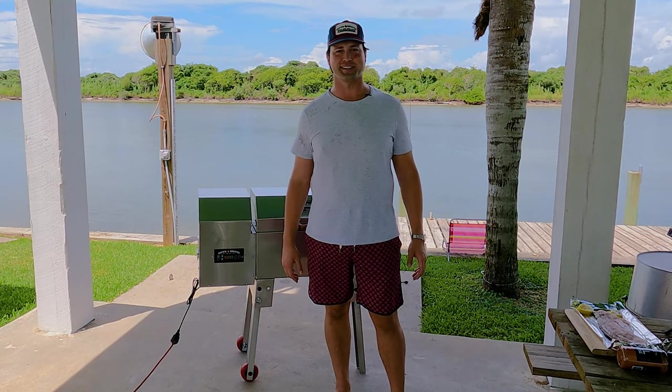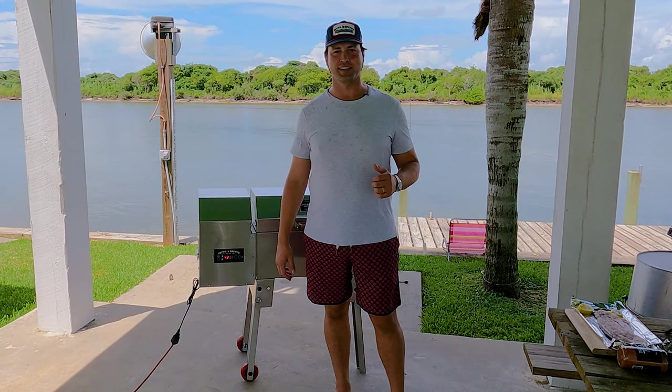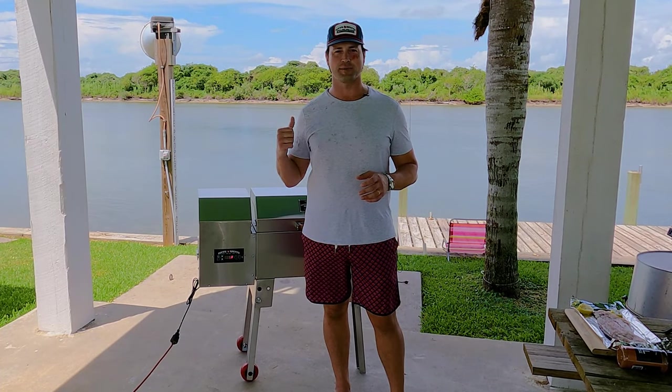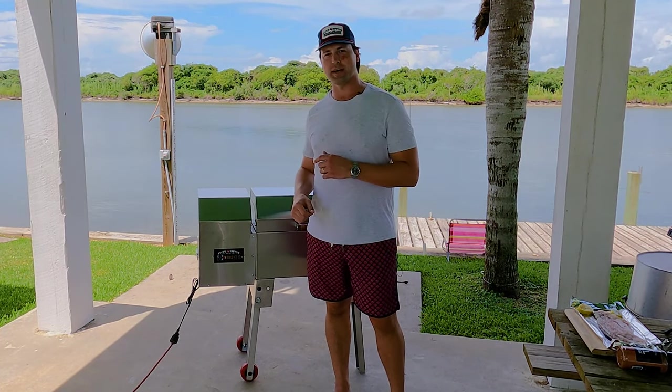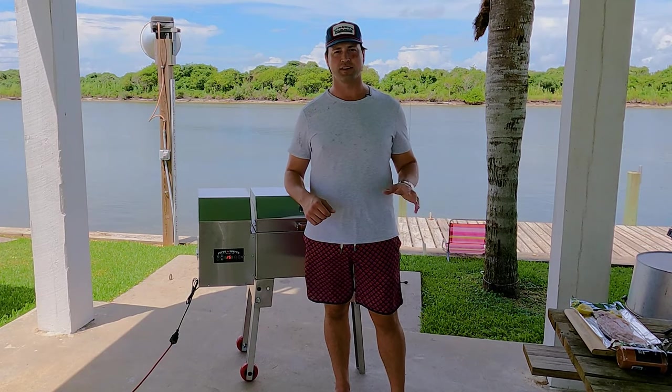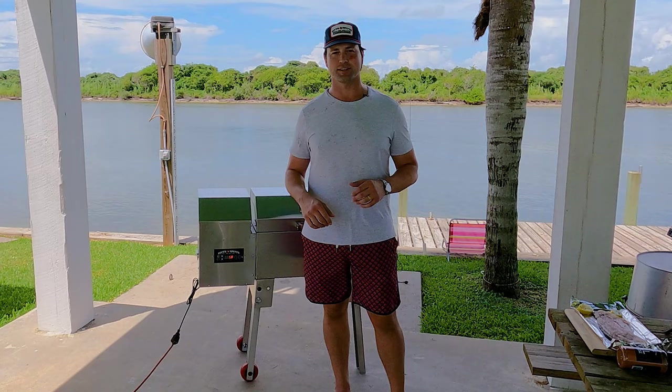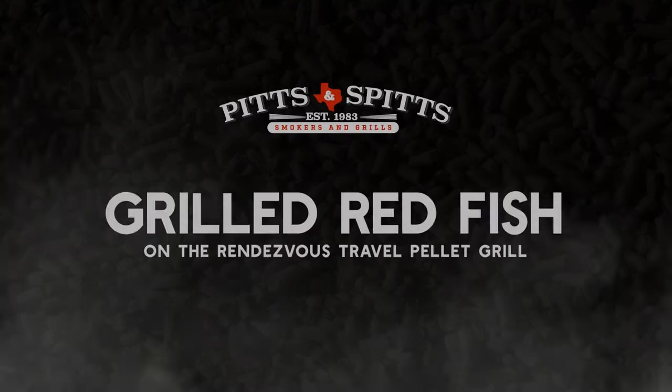Hey guys, Ryan from Fitz and Spitz here. Today we're gonna cook a Texas favorite — a Gulf Coast redfish, fresh caught here in Matagorda Bay, on our Rendezvous pellet grill. We're gonna do it half-shell style using our all-purpose seasoning with some lemon. It's gonna come out nice and blackened, so let's get cookin'.